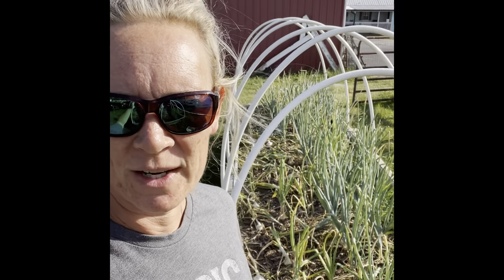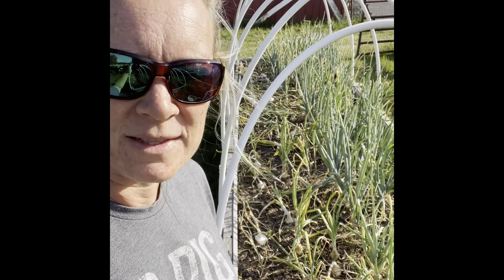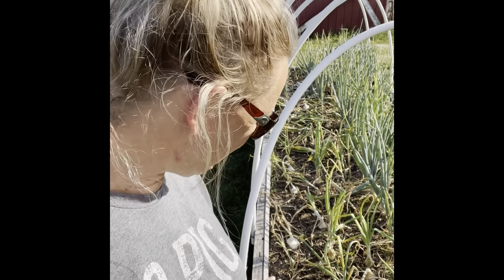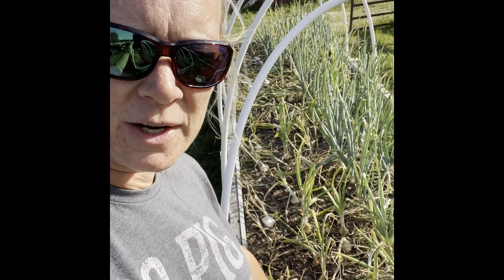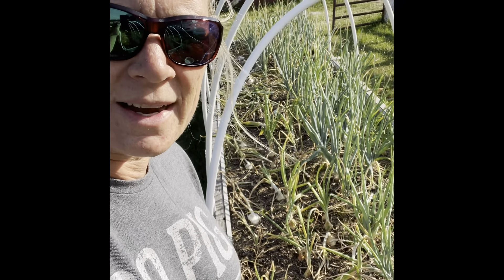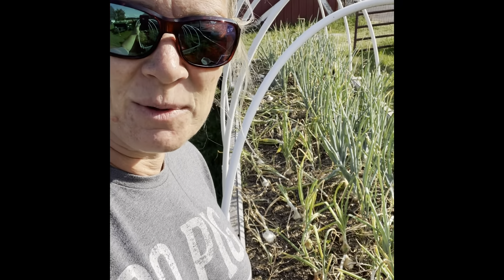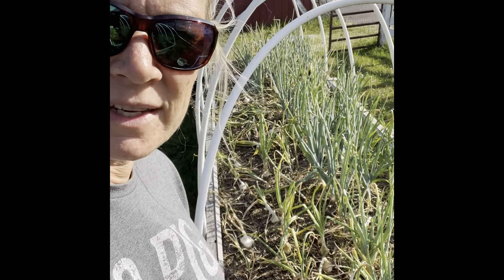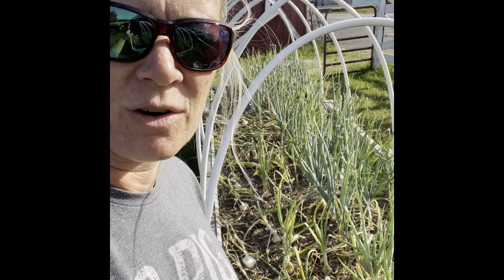Hey everybody, it's Julie. Welcome back to Rowan Co Farms. This evening we're going to harvest some of our onions - we have some Texas white early onions and some yellow onions that are ready as well. We're gonna get in here and I'm gonna let you guys harvest with us today and see what these things look like. I'll show you why we're harvesting now and what things to look for to know that you're ready to harvest your onions.